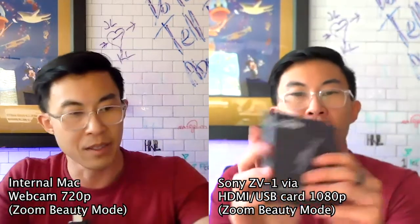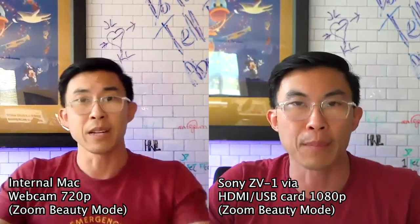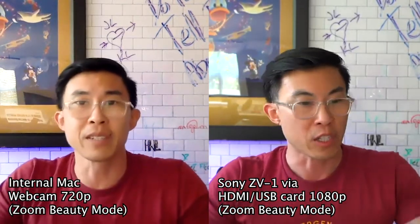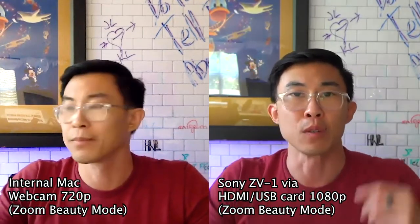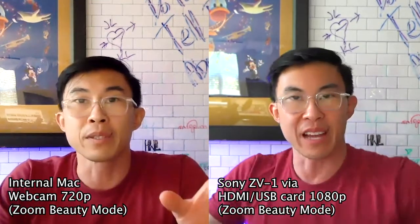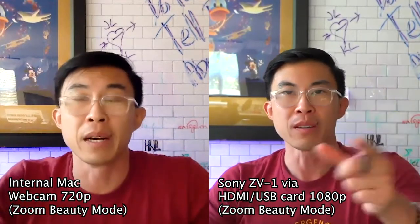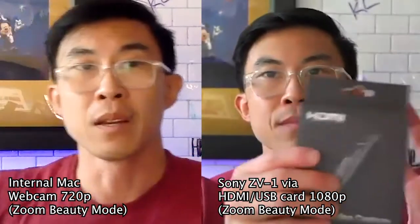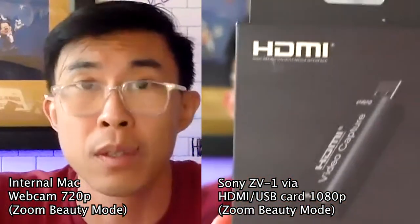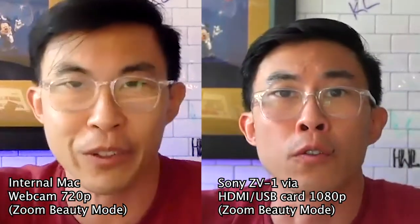The footage on the left is from the MacBook's native webcam. The footage on the right is the output from the Sony ZV-1 connected to this generic HDMI USB video capture card. I think it's pretty obvious — I didn't have to tell you. Immediately you can see there's just less detail and less sharpness from the video on the left, which is the MacBook's internal webcam, versus the one on the right.